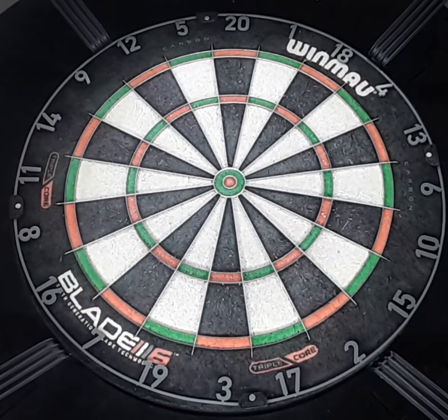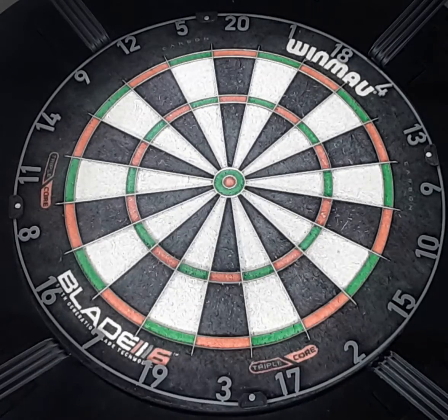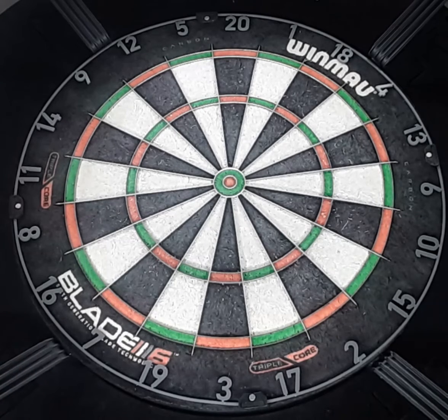Quick game of 301. I'm gonna use the Shanghai 14 grams with the Target quartz points and the Cosmo setup. Total dart weight probably 15.3 something like that. Quick game of 301.